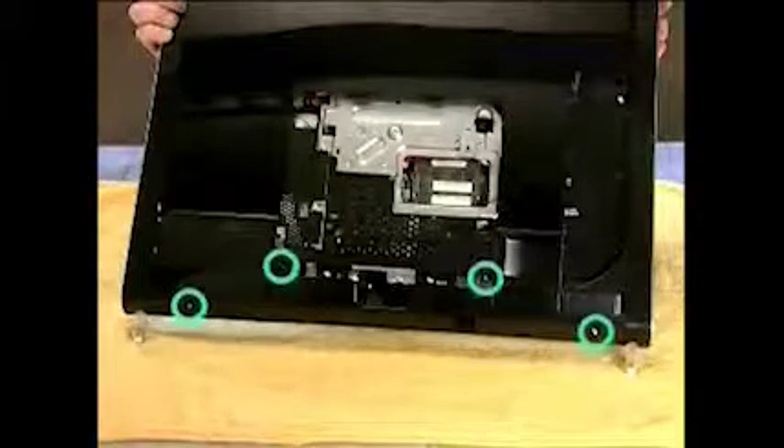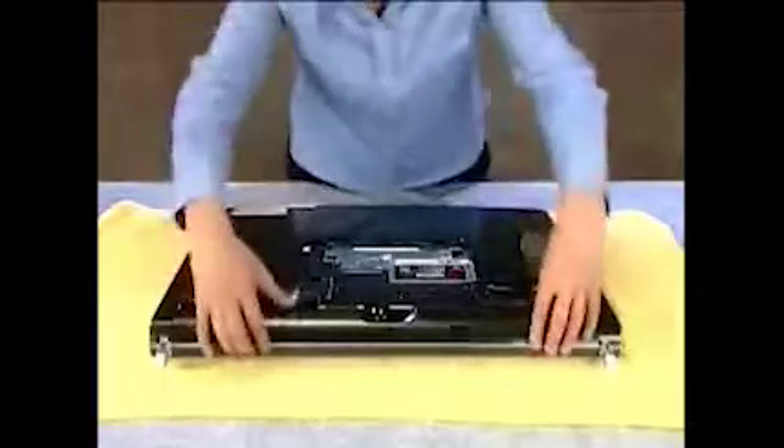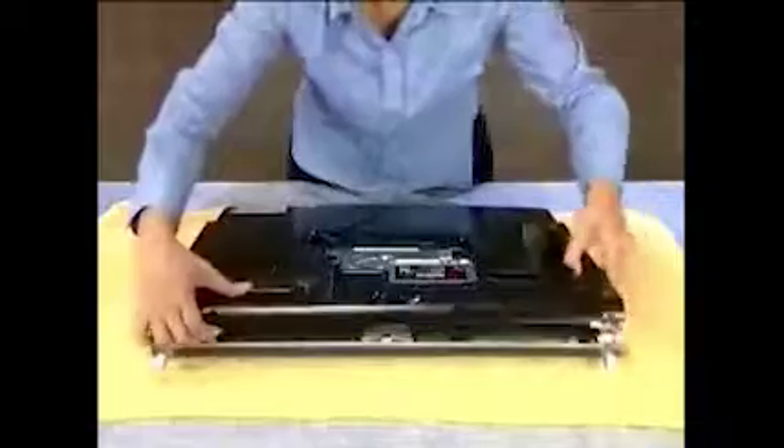The back cover has several screws holding it in place that will need to be removed. After removing the screws, pull up on the bottom edge of the cover and angle it up before pulling the cover off.